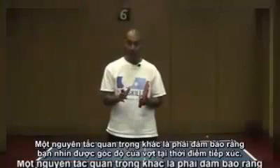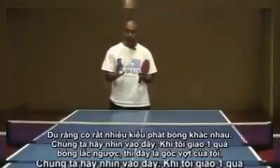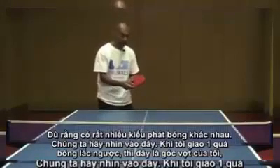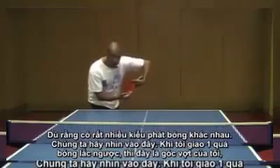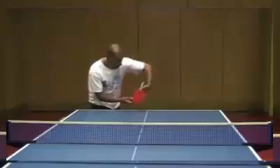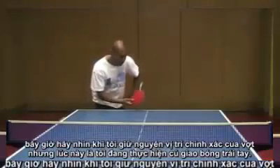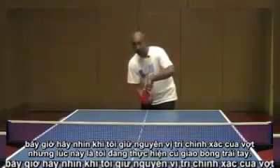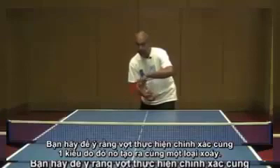Another key principle is to make sure that you're watching the angle of the bat at the point of contact. Even though there are a wide range of serves, have a look at this: if I do the reverse pendulum serve, this is the angle of my bat. Now keeping the bat in exactly the same position, I'm going to do the backhand serve. You'll notice that the bat is doing exactly the same thing, so it's generating the same spin.